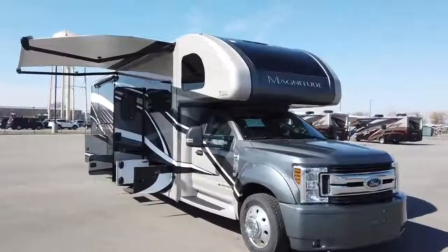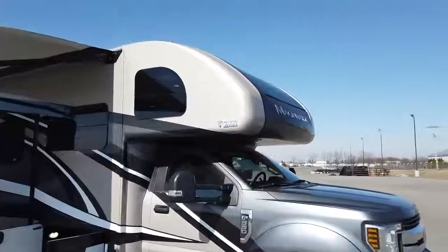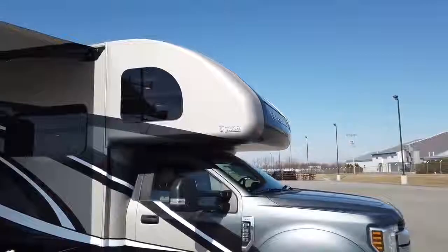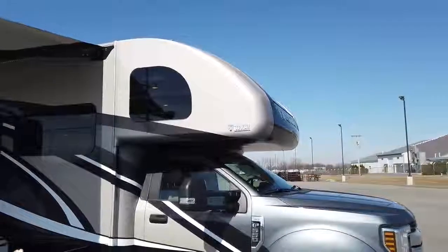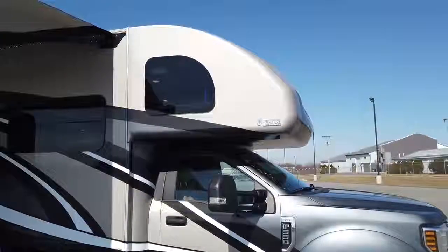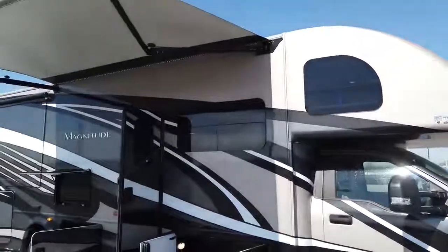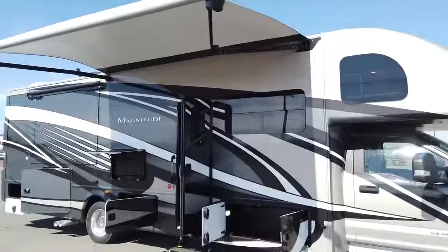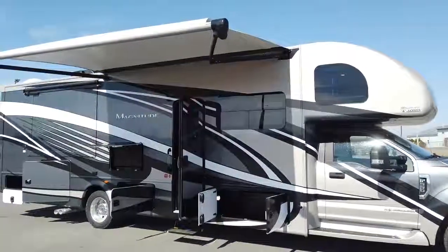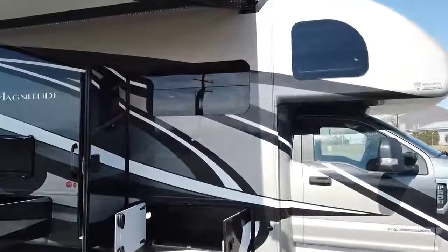One of the luxury features you'll really find on this is the one-piece fiberglass front cap, which you only find on our higher-end gas Class A models and diesel pushers. It protects the entire front portion of the motorhome from the elements and only has one seam where it connects, making it easier to maintain for the customer. The paint scheme here is Silver Springs — one of two schemes on the Magnitude. The other is Jeweltide with maroon and black bases, while this one features silver and gold for a really eye-appealing look.